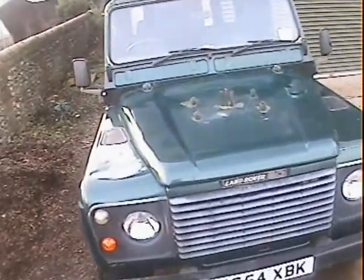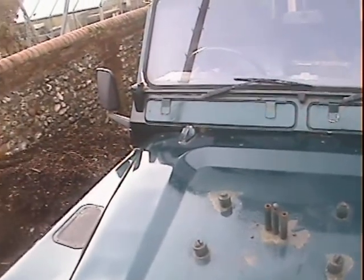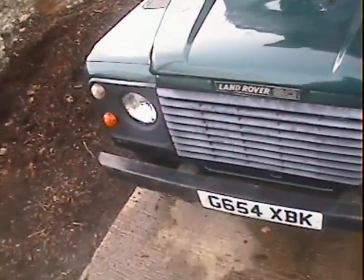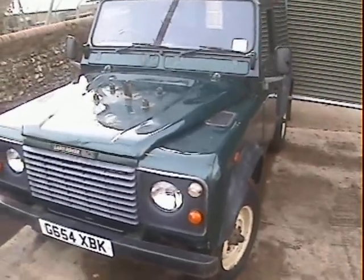Looking around the front end, there are a few marks just where the spare wheel sits, but when the spare wheel is on you can't see those. A couple of areas of paint loss around where the wheel sits too, but again when the wheel's on there you can't see those. Down the near side, it's very very straight in terms of its wings and things — really good.